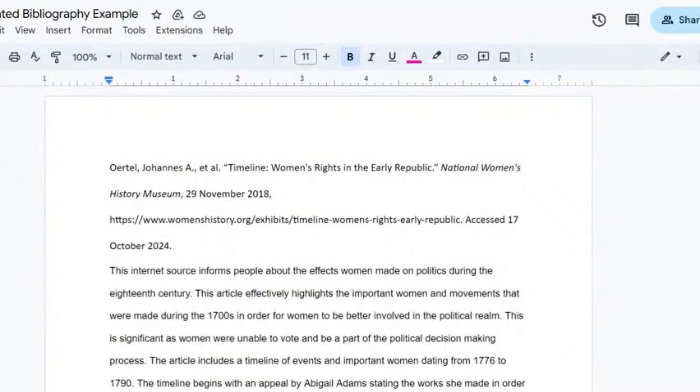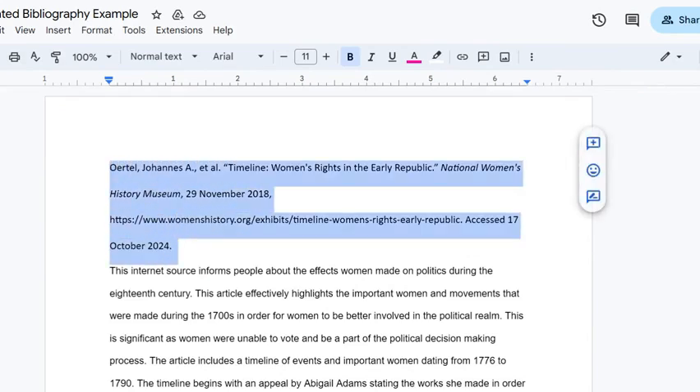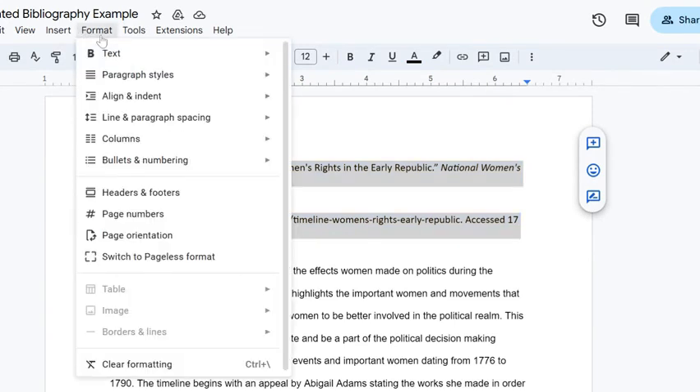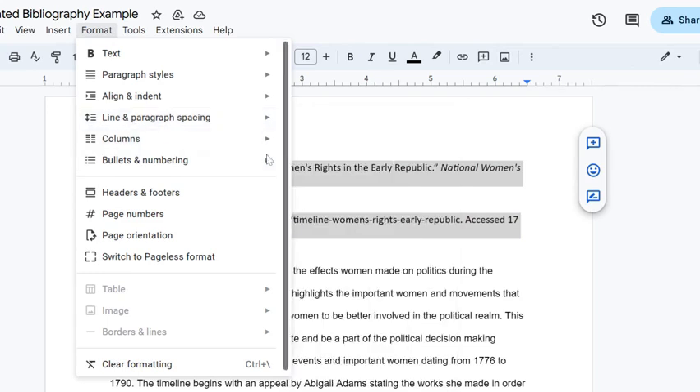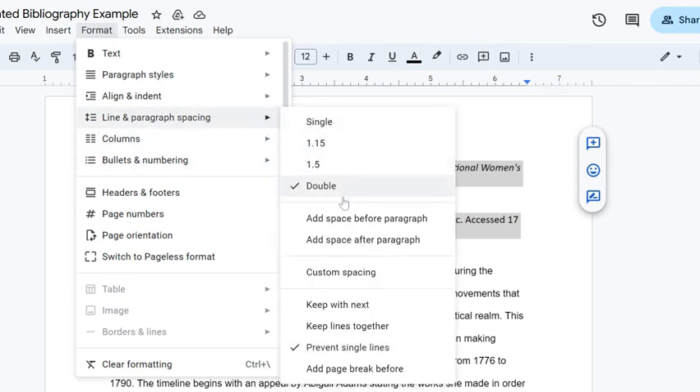Next, we're going to format one of the citations. We're going to highlight the citation, and the first thing we're going to do is make sure that it is double-spaced. So we have our line and paragraph spacing selected to double. So we're good to go.